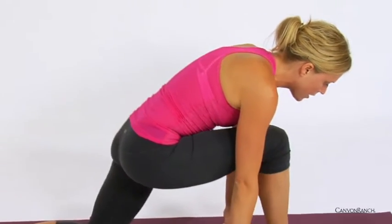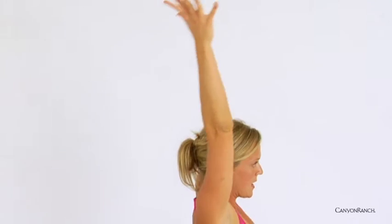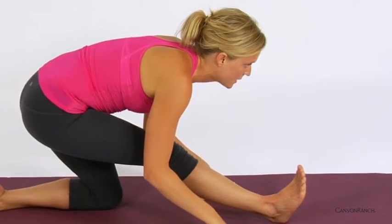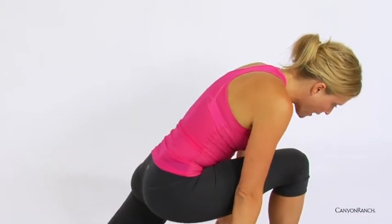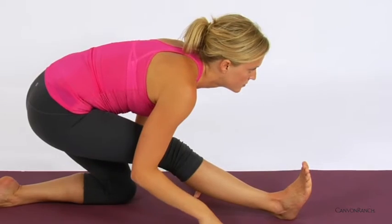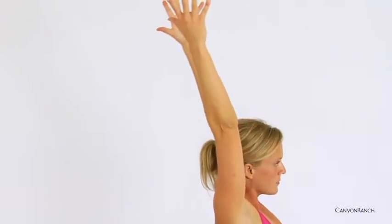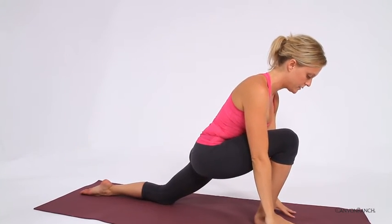Inhale, coming forward, arms sweep up. Exhale, lowering the hands down to the ground, shifting back. Tapping into a rhythmic-like nature, flowing with breath. Inhale, arms rise. Exhale, shifting back. Last time, arms reaching up towards the sky.